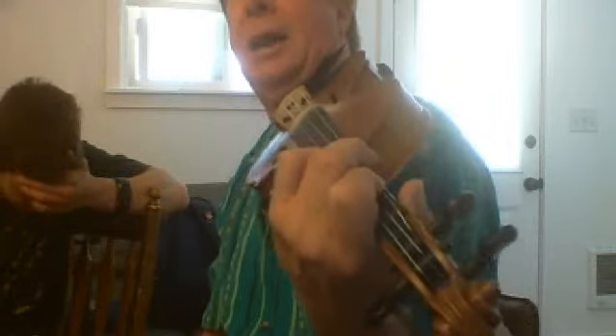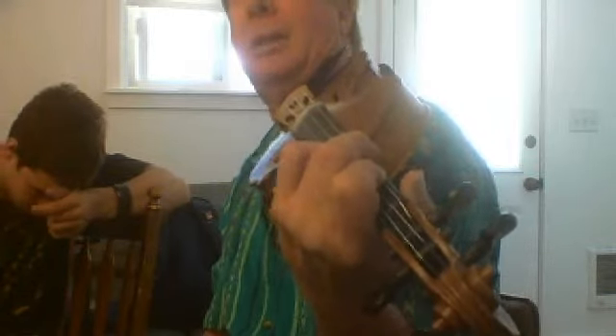So we could do that interval right there, and that's the minor third that we talked about today.